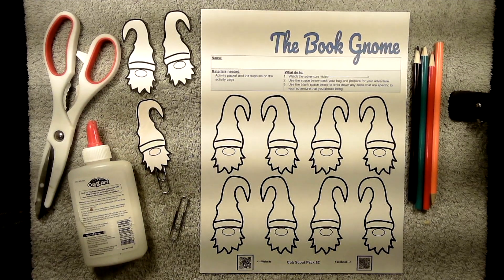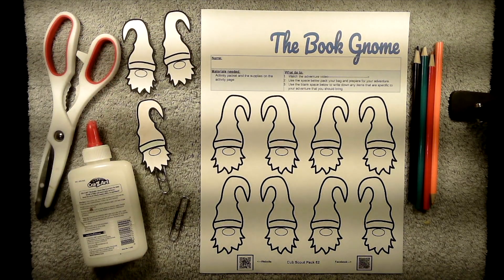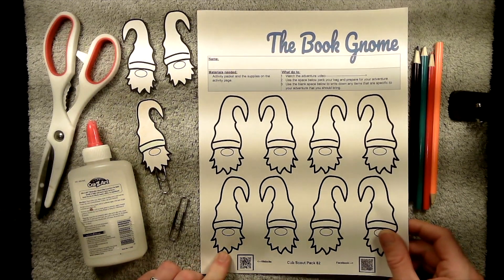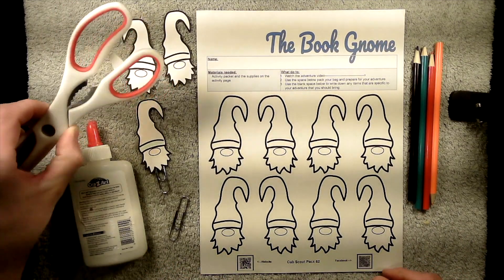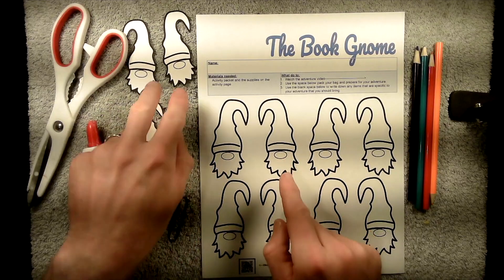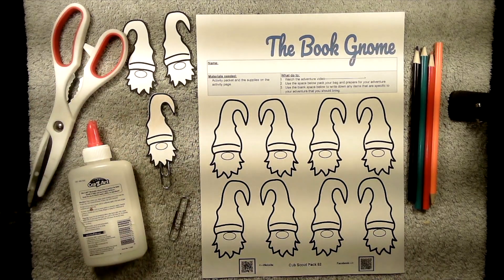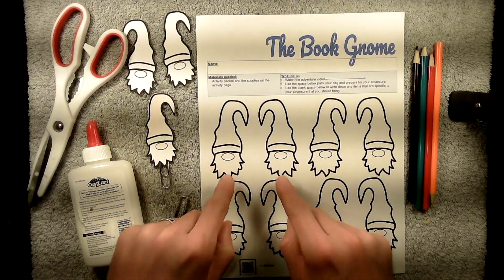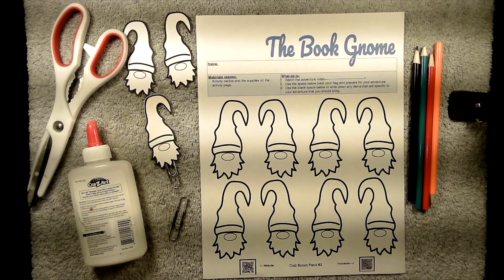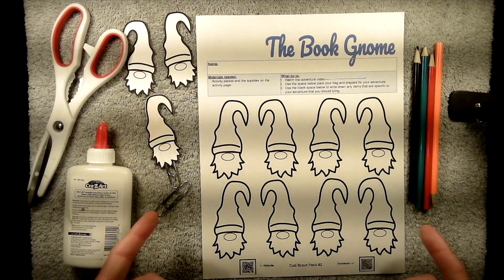If you're doing this Book Gnome project with Cub Scout Pack 62, we'll already have the cutouts made for you to make it faster and easier. If you're not attending one of our back-to-school events, you can print out the template and cut out the gnomes with scissors. You'll notice they're mirror images of each other — you need a mirror image pair for them to line up properly. Other supplies you'll need are glue, paper clips, and art supplies for decorating.